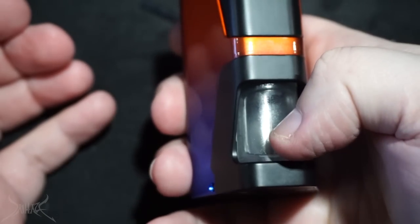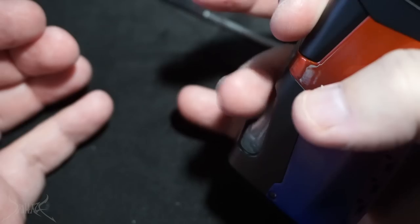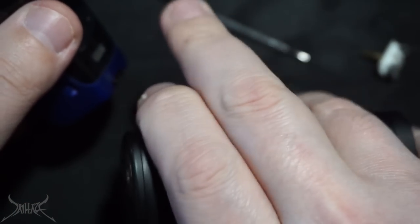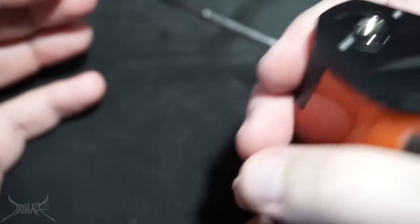The fire button is in an awkward position. They're forcing you to fire it with your thumb and squonk with your thumb, or fire with your index finger and squonk with your ring finger. Either way, you have to do everything on one side of your hand versus the Gbox where you fire like this and squonk with this - that seems more natural. It's just a really big firing button in a really awkward position.